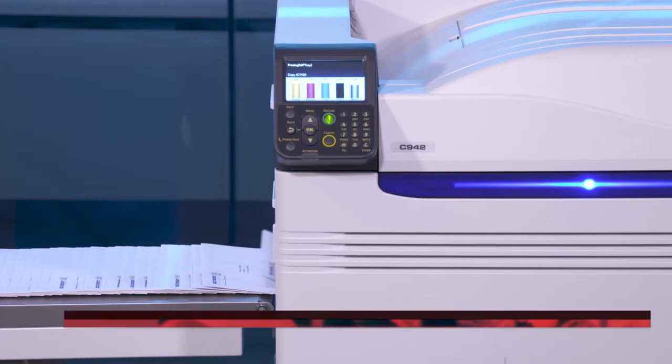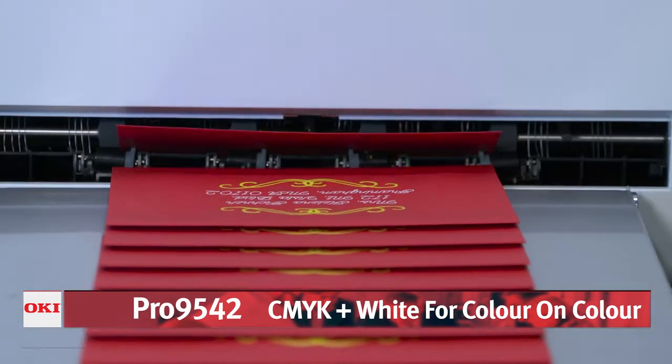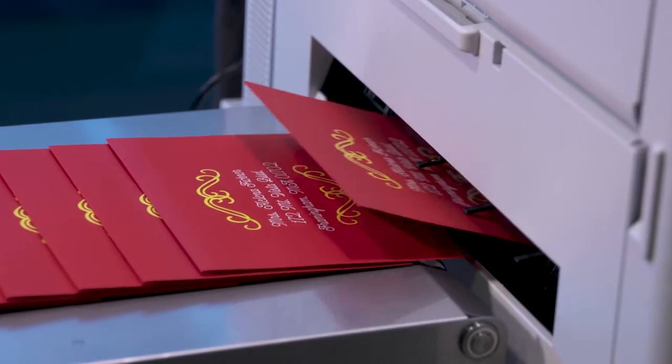The Pro 9542 has the unique ability to accurately place white toner under CMYK in a single pass, to produce eye-catching color on color media and deliver high-value output that demands attention.